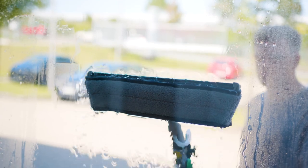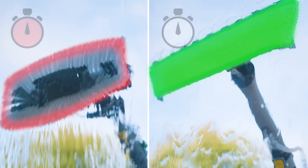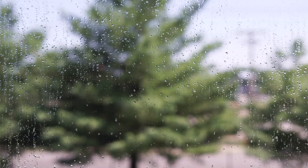The features of the N-Lite microfiber cleaning pad make all the difference. With its significantly larger contact surface compared to a brush, it enables faster and more effective dirt removal.